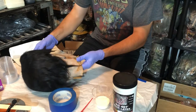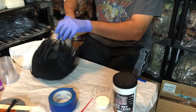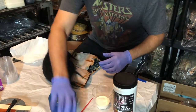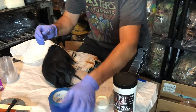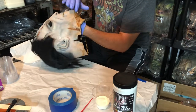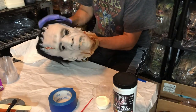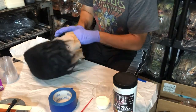We're going to continue foam filling our Don Post Frankenstein mask. This mask has some decaying issues — mask rot — but that's okay, it's going to be used on a prop for my Frankenstein anyway, so it won't be worn anymore. That's another reason why I decided to foam fill it.